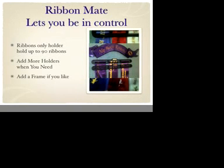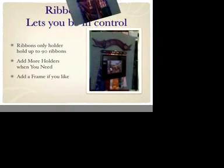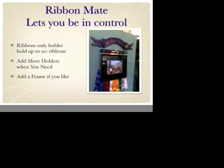RibbonMate lets you stay in control, adding holders or the frame as you need them. At RibbonMate I have a large range of top banners which includes dog ribbons, show dog ribbons, horse ribbons, show pony ribbons — these are just to name a few. Special orders and requests are welcome.